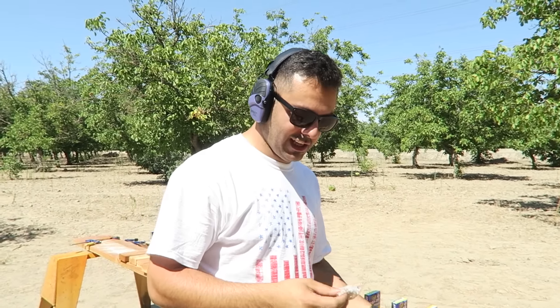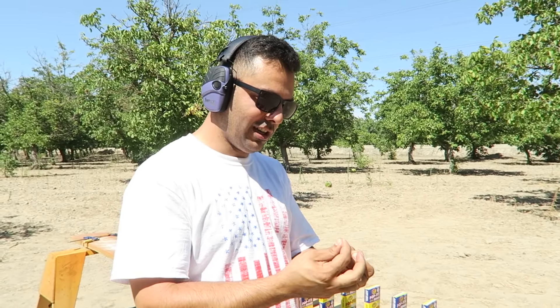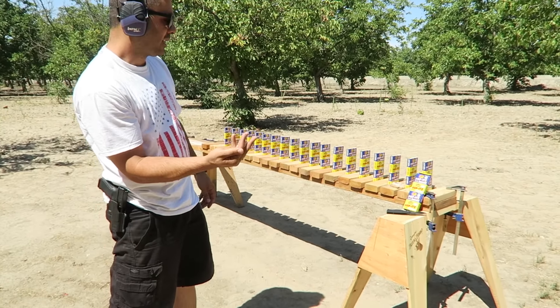What's up guys, welcome back! Alright, so I'm gonna shoot these poppers. They come in these little plastic bags and I'm gonna show you guys what they do. A lot of people know what this is but some people might not. You pretty much take one and you hit it and they pop. I have no idea what's inside — you throw them at a hard surface and they make a popping noise.